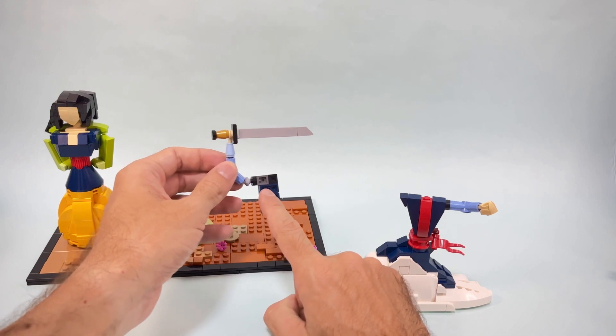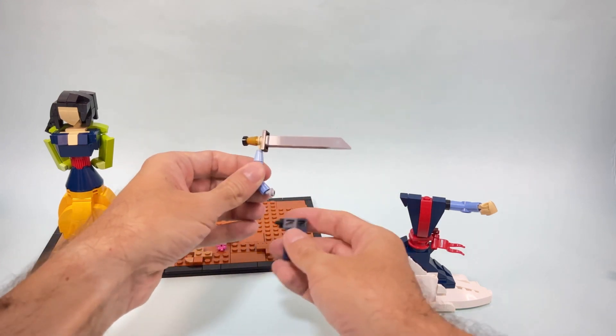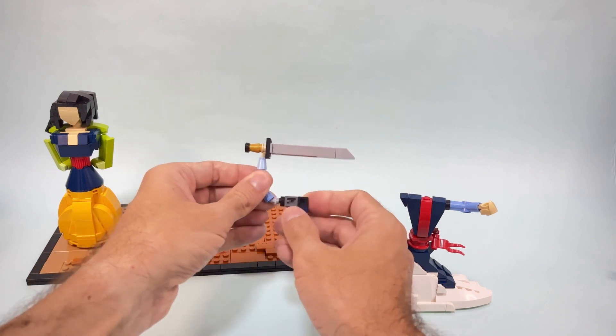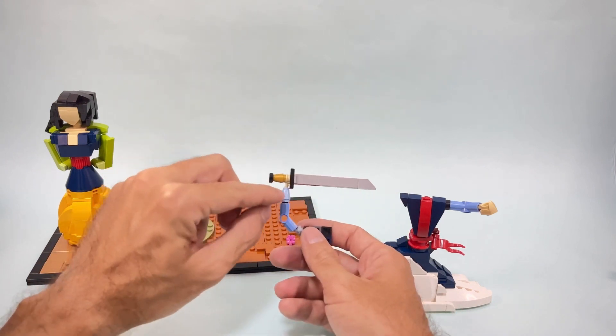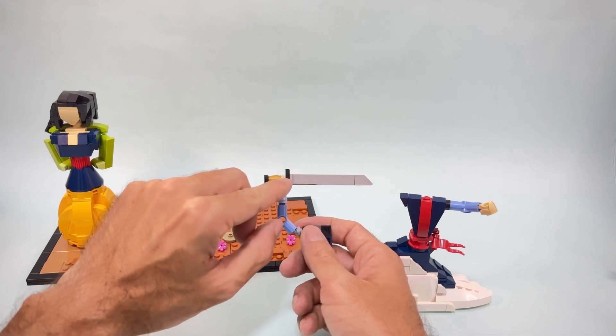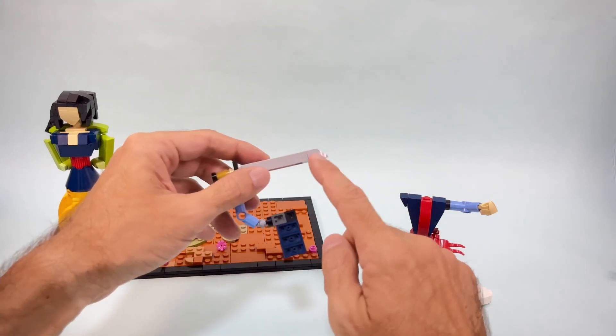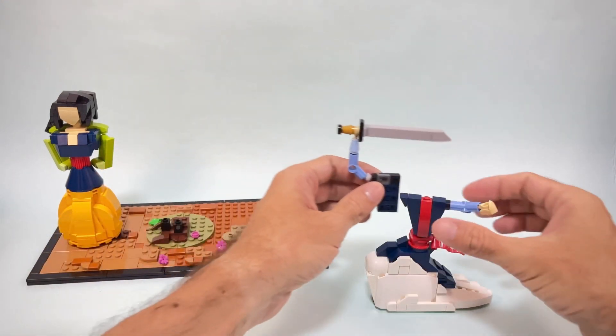I used a similar technique — this connects at the back with another angle stud. The arm goes up; I had to extend it a little bit in order to then add the detail for the sword, which is just plates and tile with one of these slopes with a cut corner.